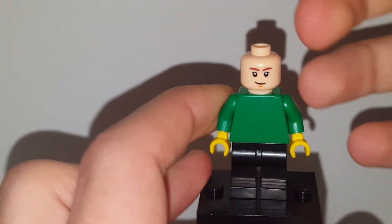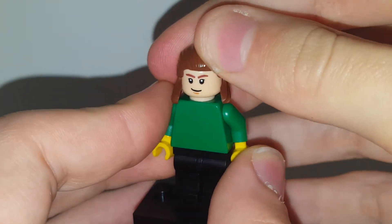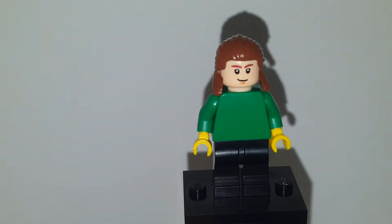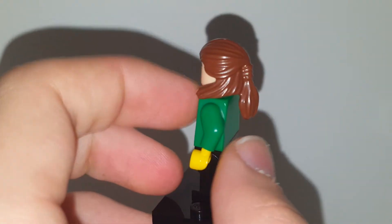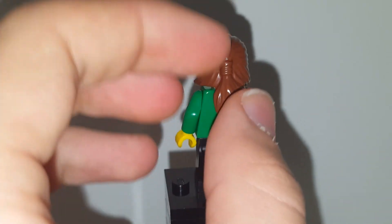He has the old Han Solo head, because I think that fits him the best. You guys have never seen him, and you probably never will. And his hair is Qui-Gon Jinn's. This is probably the closest you'll ever get to seeing Oli, if he allows me to post this video. He does tie his hair up back like this, and this hair piece always reminds me of him. However, it's not this long at the back — it's more of like a little bun.